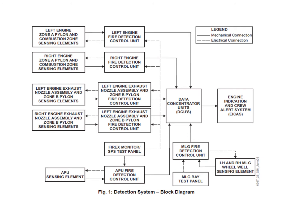The engines are split into two subsystems: zone A and zone B. There's a detector unit for each engine, a control unit for the APU, and one for the main landing gear wheel well.